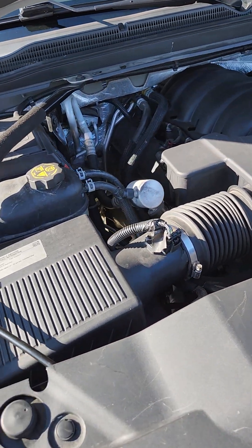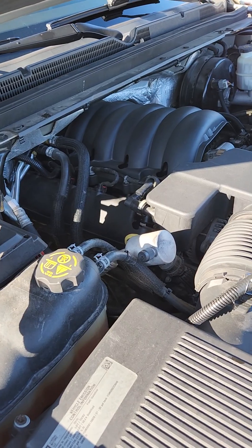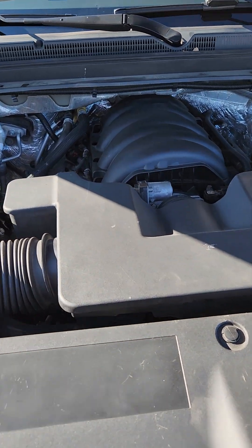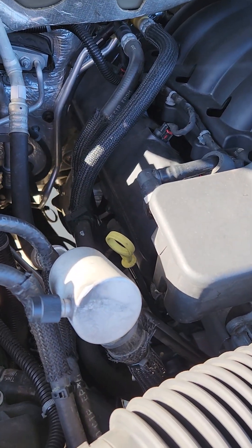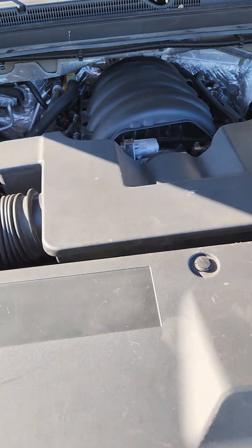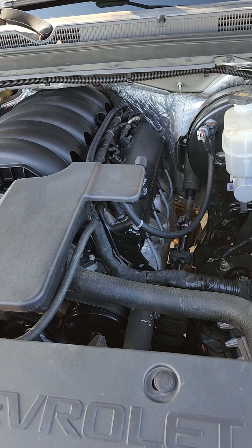So there's a couple of defining characteristics, very subtle if you will. We're at the front of the vehicle, looking at the left side of the engine. On this one here, you're going to have the dipstick — the engine oil dipstick — on the left side. Primarily on the 5.3 and the 6.2s, the dipstick is going to be over on the right side. So that's one giveaway.